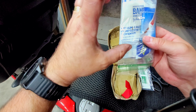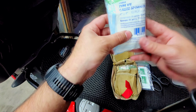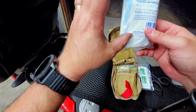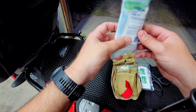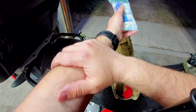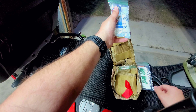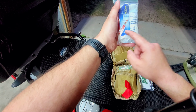Then we have gauze pads — I have large and medium gauze pads in here, three per package, so about twelve gauze pads total. You'd apply these to a wound or a scrape; say you went down and cut your arm open, that would be your gauze pads and your antibacterial ointment. If it's bleeding pretty bad, that's where the wound seal comes in as well.